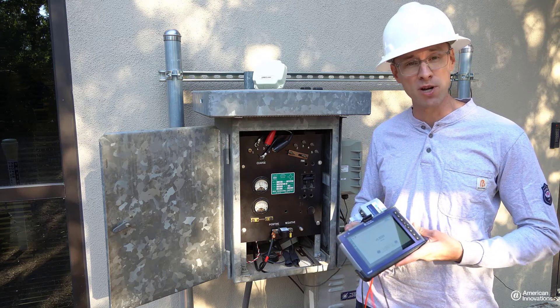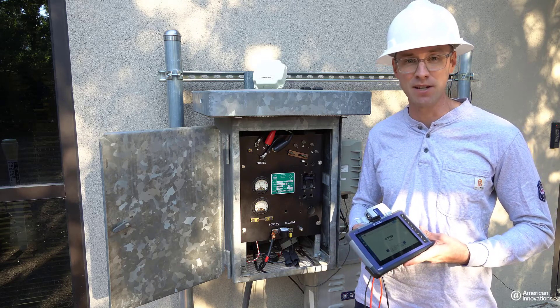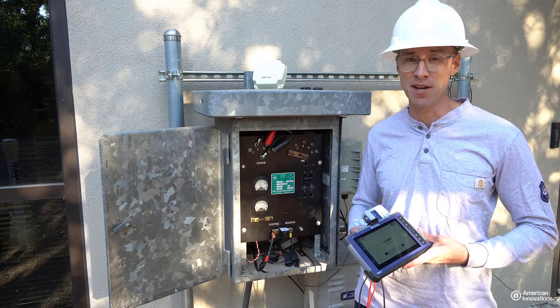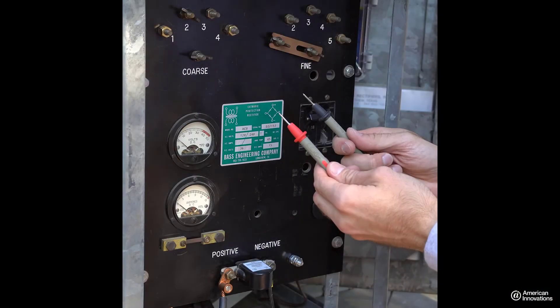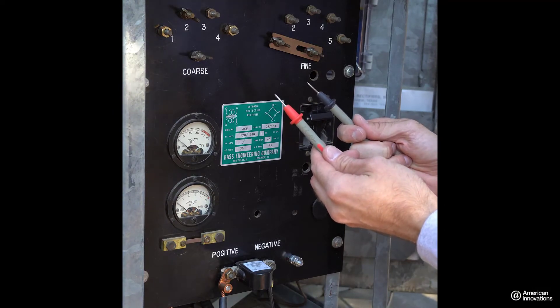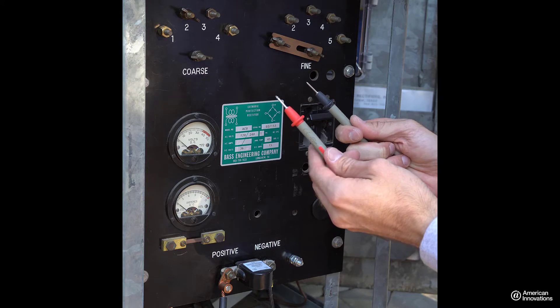Using a voltmeter such as our DVM 2130 connected to a Mesa tablet, find two available AC taps to power your GPS 360. Use your DVM leads to locate two AC taps that provide an output voltage at an appropriate level.